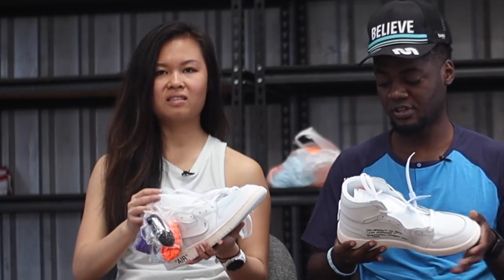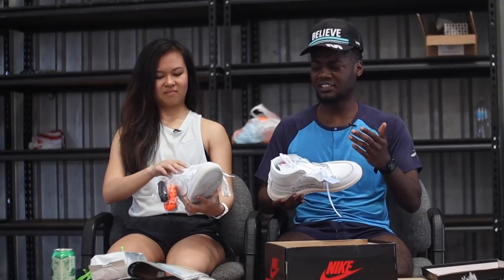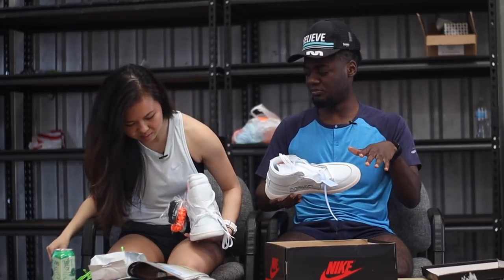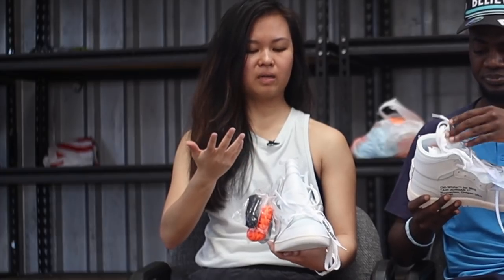Should we lace them? Do kids lace their shoes anymore? No, that's a cool thing now — you don't fully lace your shoes, you kind of just loosen them. This is very loose but we'll just go with it. Put it on as is.